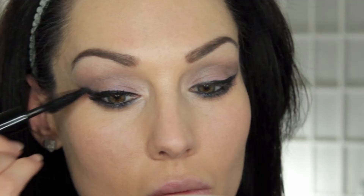Then I'm going to coat my lashes with Makeup Forever's Smoky Extravagant Mascara, and I'm also popping on some lashes in Red Cherry No. 43.